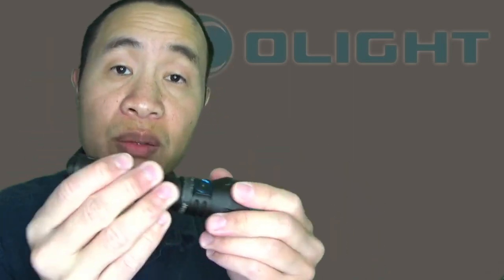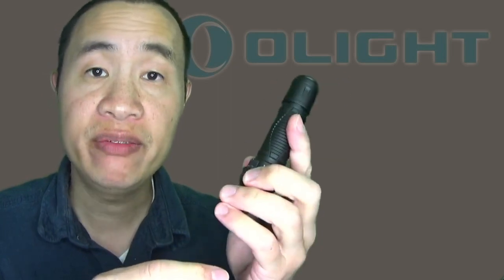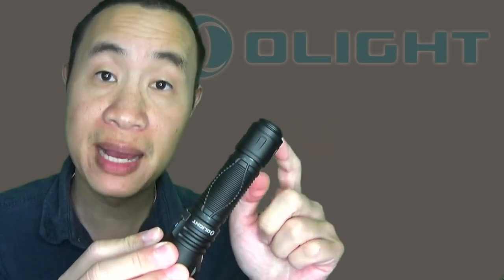Out of the box, it's going to be in regular mode. A half press on the tail switch will give you low, which is 15 lumens, while a full press will give you turbo, which is the 1,350 lumen max output. This light has five light levels plus a strobe. All five light levels and the strobe can be accessed via the side switch, but only three of the light levels and the strobe can be accessed via the tail switch.